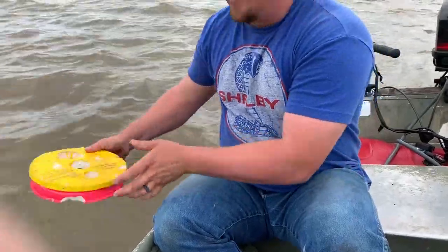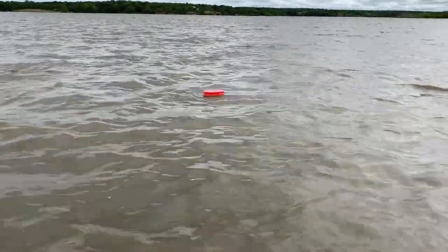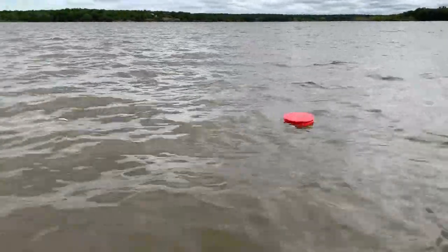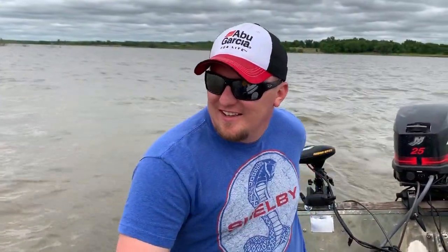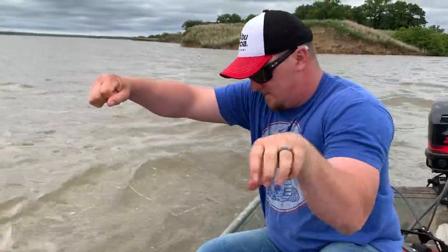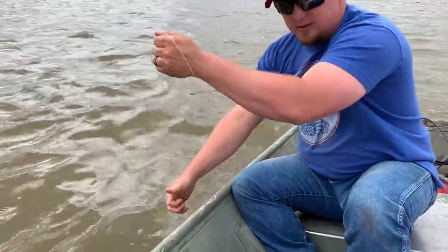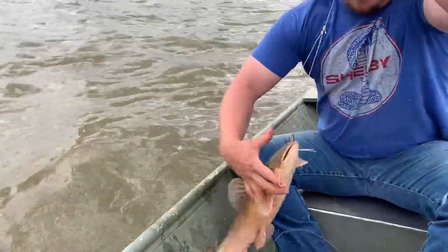We've got our first red one of the day here and it's trying to take it under. Let's get this fish — this jug's running from us, we may have to fire up the big motor to catch it. It's got a fish on it and it feels like a pretty good fish.